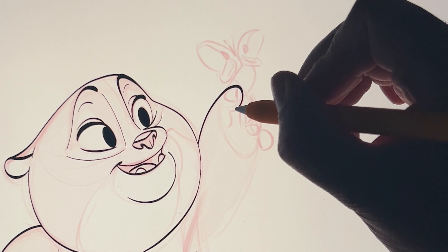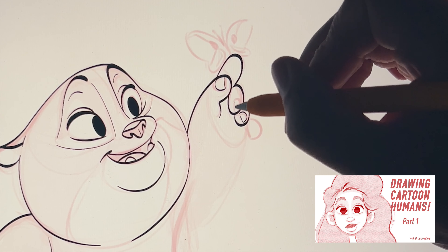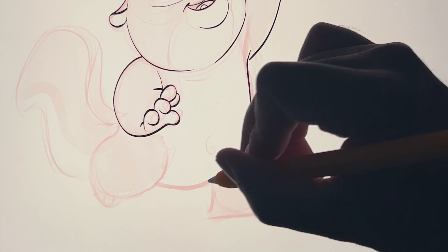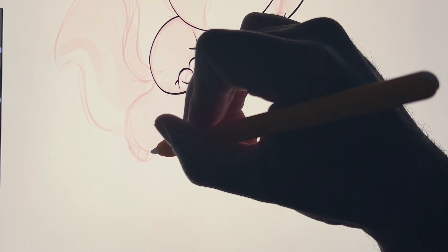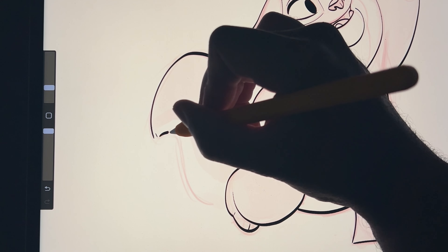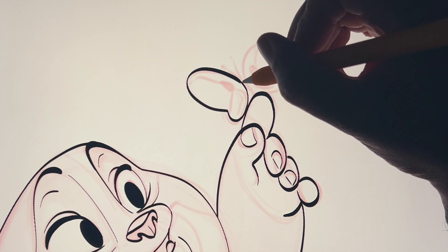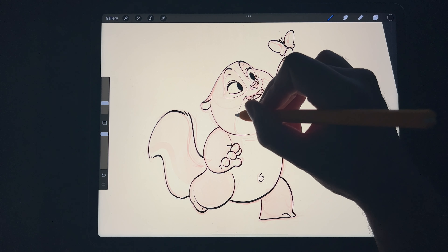I'm actually going to be doing line work on my new Skillshare class too. I did the sketch for the cute girl, and next up we're going to be doing line work just like this with this same brush. The brushes are included in the class. I just love doing line work and this brush makes it fun for me. That's about it — thanks for watching!